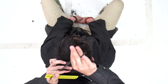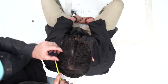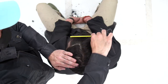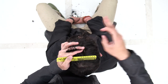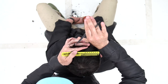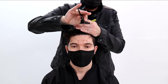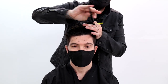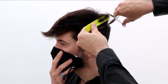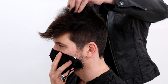Now we're going to do the same thing on the left-hand side, working our way through. Here's a little top view for you guys, just to see it a little bit better. My fingers are cutting parallel out to the floor, working my way through the same exact way. To finish things off, I use my texturizing scissor to just blend that cowlick area in the back, soften the hair a little bit, and take out some of that weight. And now here is pretty much our end results.